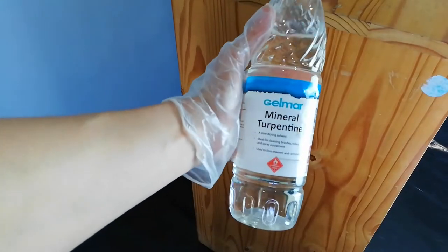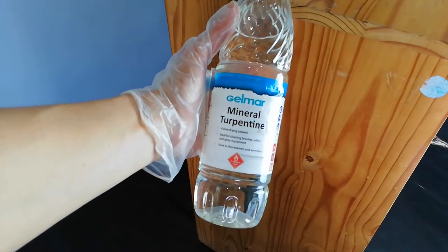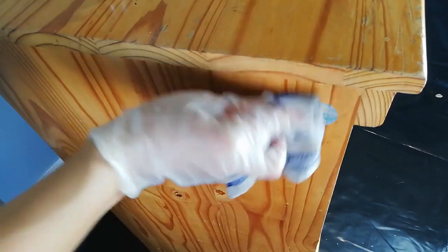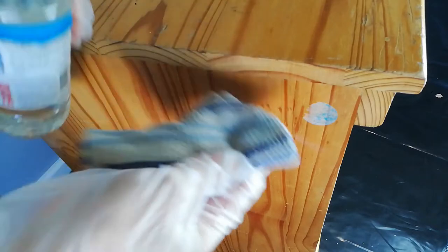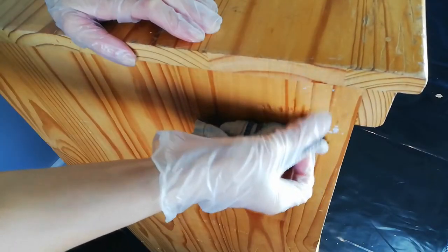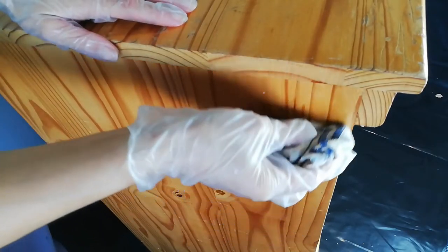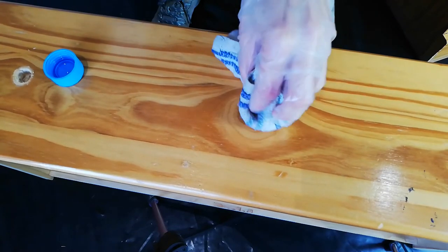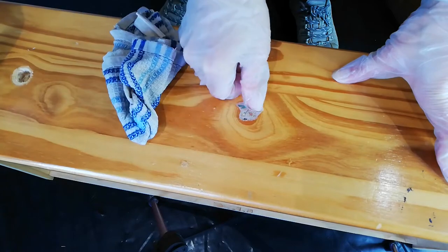I use mineral turpentine to remove the stickers. Turpentine works wonders on any sticky residue made by stickers and labels — it removes it without any effort. I feel like I'm removing the only thing that made her beautiful once. I'll make up for it, I promise. It's like I'm removing a tattoo.